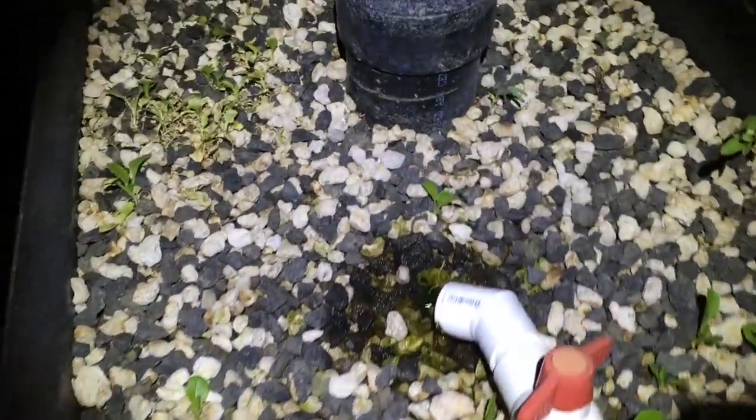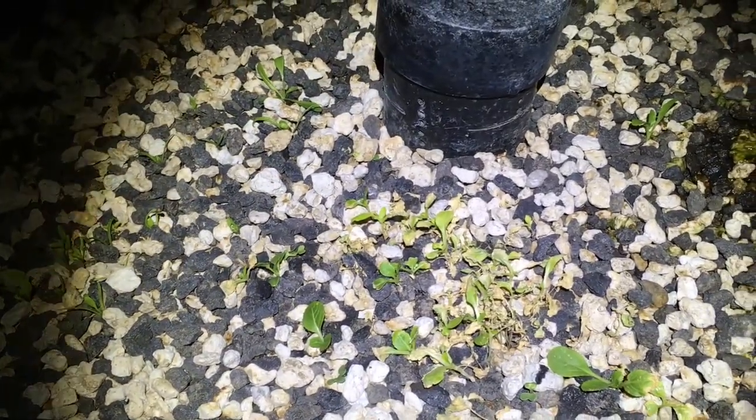This bed here, I sprouted a bunch of stuff a little while back — I just threw seeds in it. Once I threw the seeds in there, I came back the next day and could still see seeds, so I just sprinkled a little bit of water over the top and everything kind of sunk in. Now I've got all kinds of things sprouting up — it's just nothing but lettuces and chard in there.